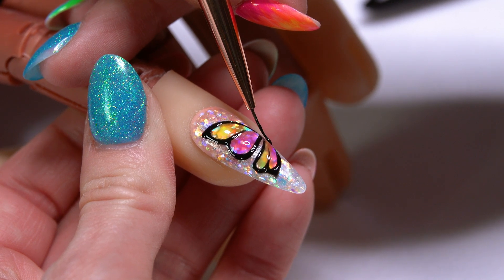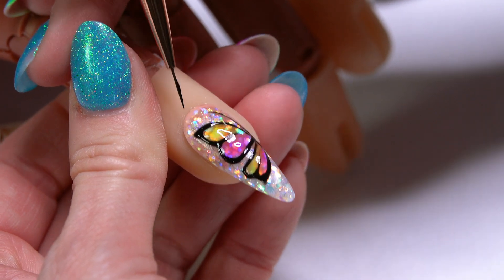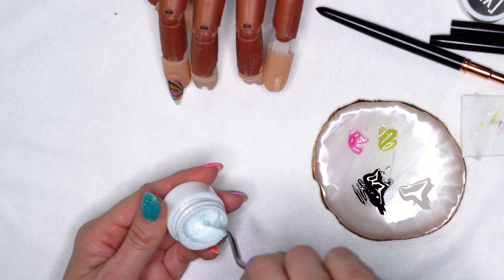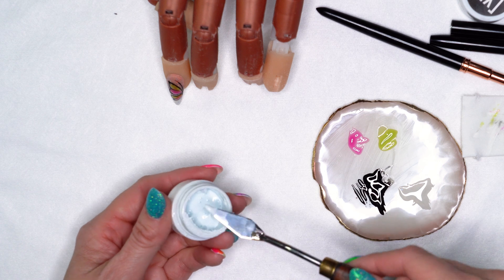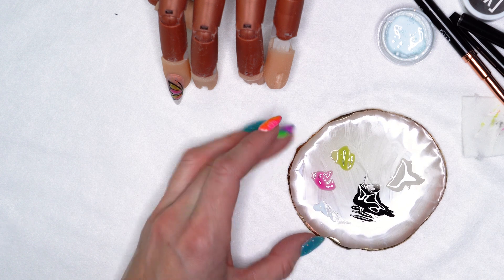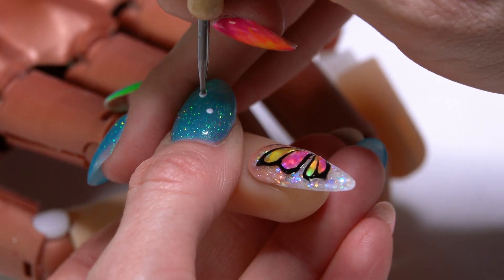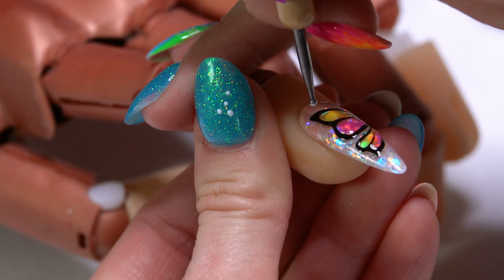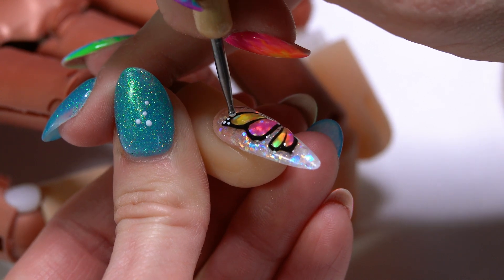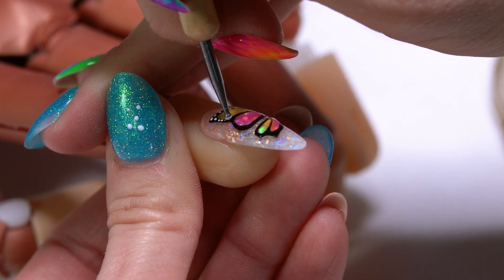We're going to give this a little body and antenna — I'm going to start right in the center and sweep my brush up. Quick 10-second freeze. Our last little detail is just some small spots around the edge. I'm going to use our white and a really small dotting tool. When making polka dots, I like to test the size on my tile first. You'll notice the dots get smaller and smaller as you go, which actually works out perfectly — that's exactly what we want.